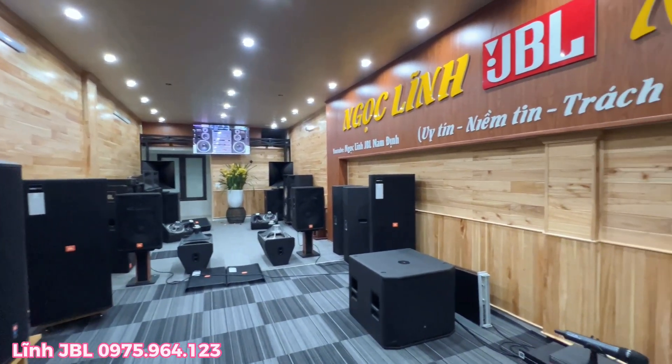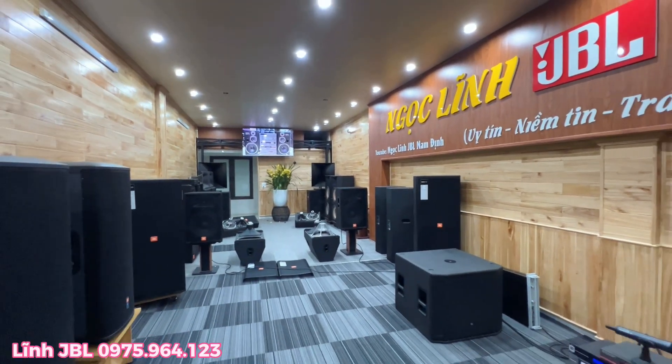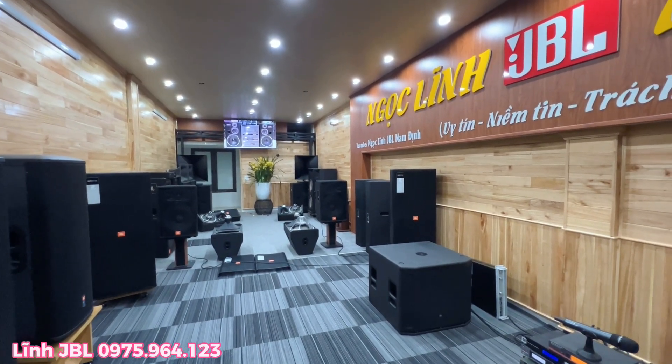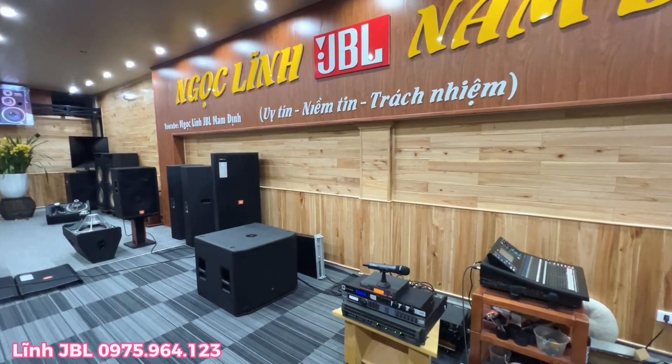Chào mừng tất cả các bác tiếp tục quay trở lại với kênh của Yên Vĩnh JBL Nam Định. Trở lại với clip ngắn ngày hôm nay, tiếp tục hàng lại lên đường và gửi tới cho các bác tại thành phố Hồ Chí Minh.